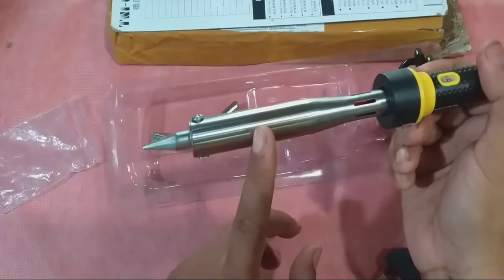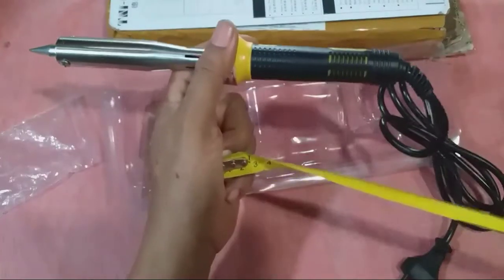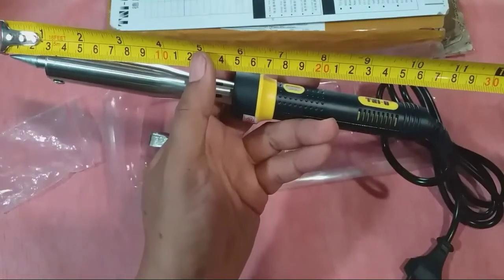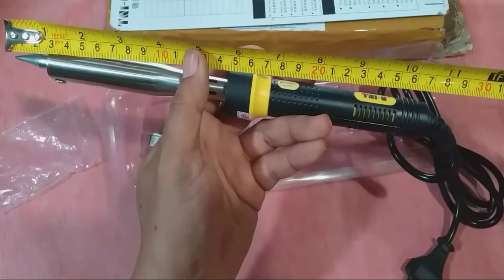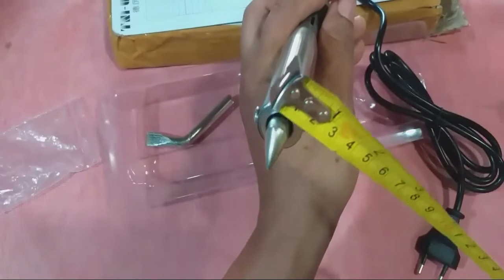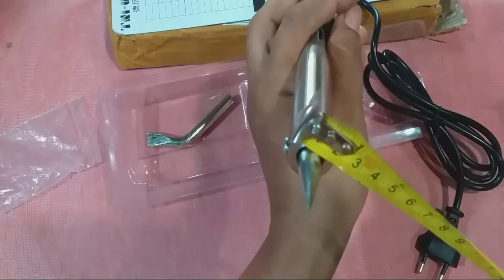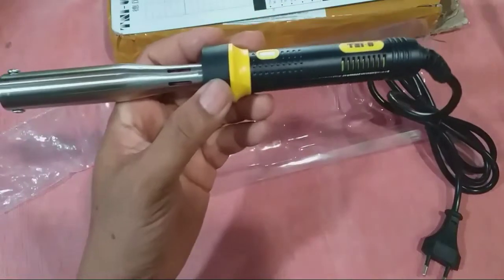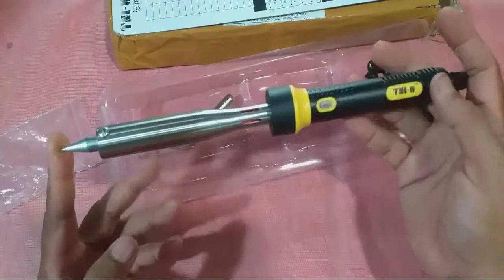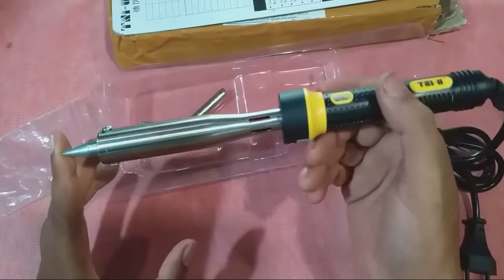Untuk diameternya sendiri saya kira kisaran 2 cm. Panjang keseluruhannya kurang lebih 18 cm untuk ukuran panjangnya. Dan untuk ketebalan atau diameter selongsong mata soldernya sendiri kisaran kurang lebih 2 cm. Jadi solder ini sangat jumbo — saya belum pernah pakai yang seperti ini, makanya saya mau coba dulu apa kehebatannya.